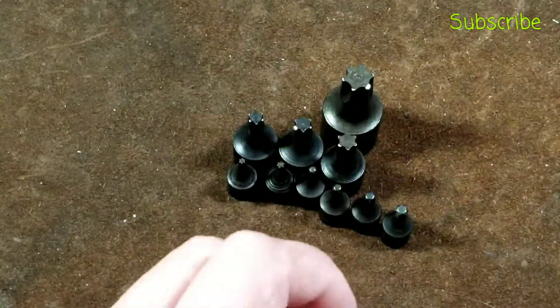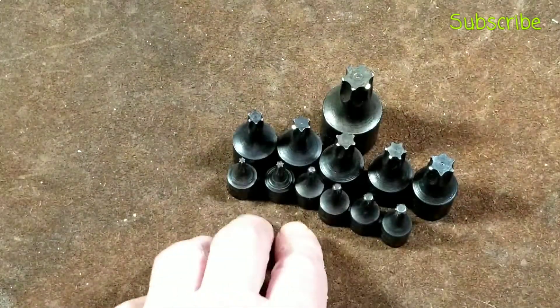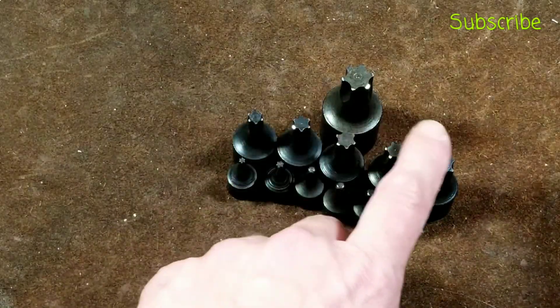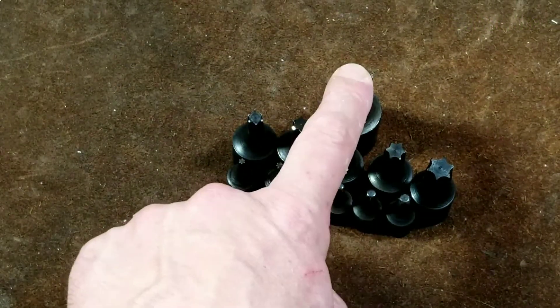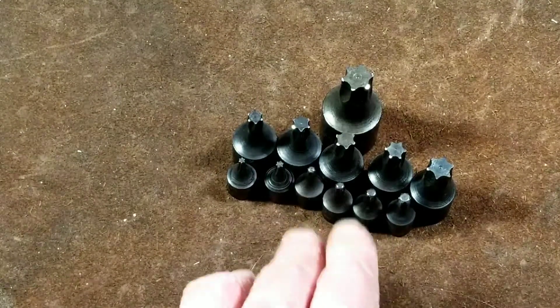Another point about these is I like the way they've made a smart selection where the smaller ones up to T30 are quarter inch, and then up through T55 is three eighths, and then this large T60 is a half inch. I thought that was a nice use of drive sizes and quite appropriate.